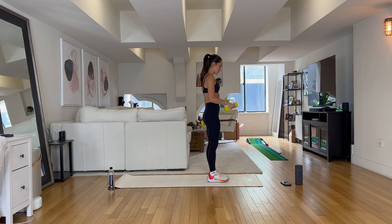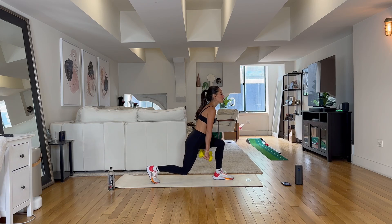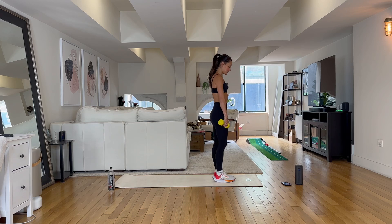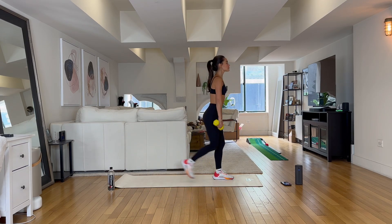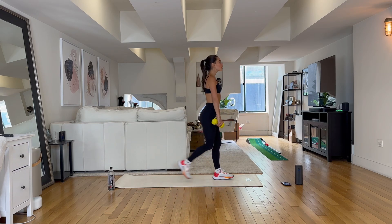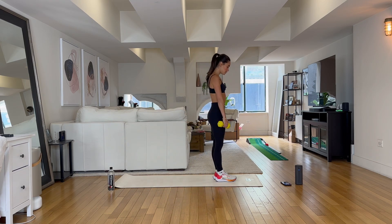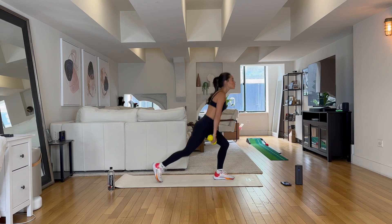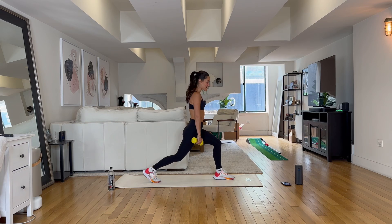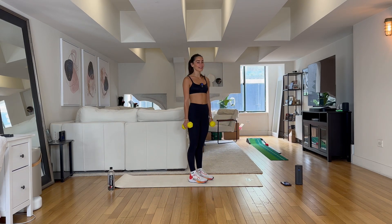Meet me at the front of your mat. Face the wall, weights stay down by our side. We're going to take a reverse lunge on that right side — in three, two, one, we reverse. I want you to go ahead and row those weights up, take them down, step it in. Let's do it together — reverse, bring those weights up, down, step it in. Really driving through that heel on the way up. Two more, one more. Hold it right here — let's take it down and up. Six, five, four, two — bring it in.